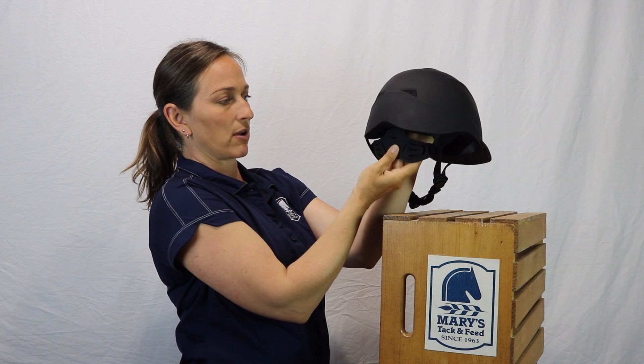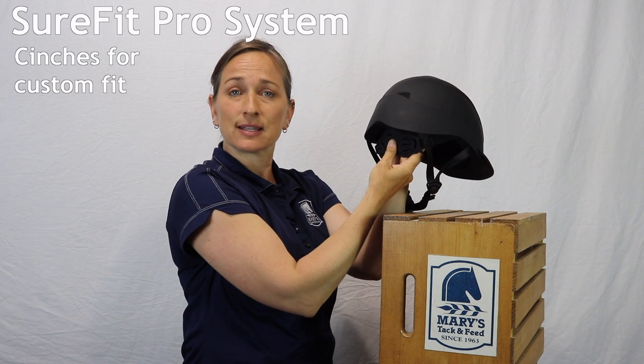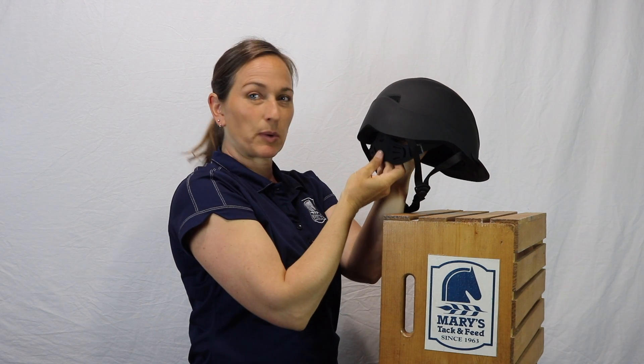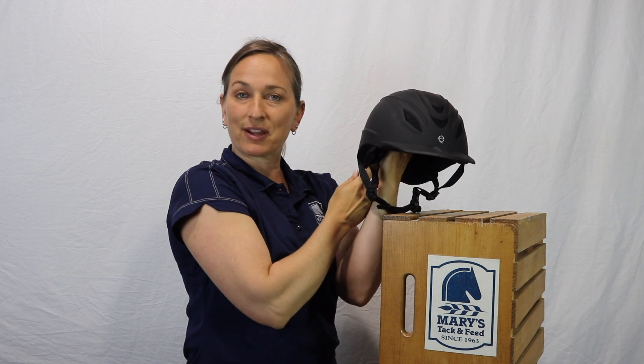In the rear of the helmet, it has an elasticized cinch-fit system that affords a comfortable cradling of the head, as well as a way to snug up the fit more securely. Although, as with every other helmet that comes in shell sizes, you do need to get the right shell size first, and then you can perfect it with that.